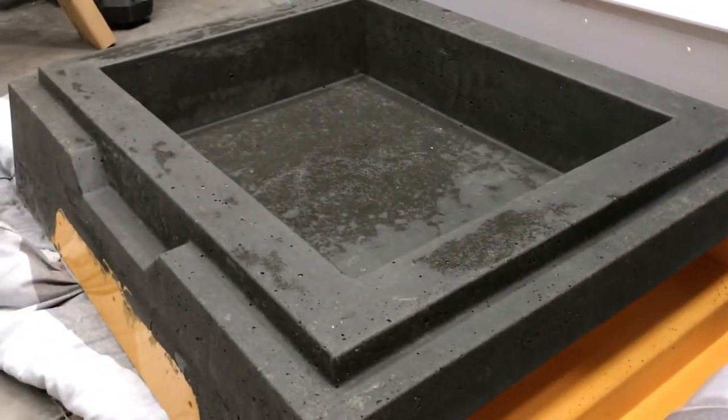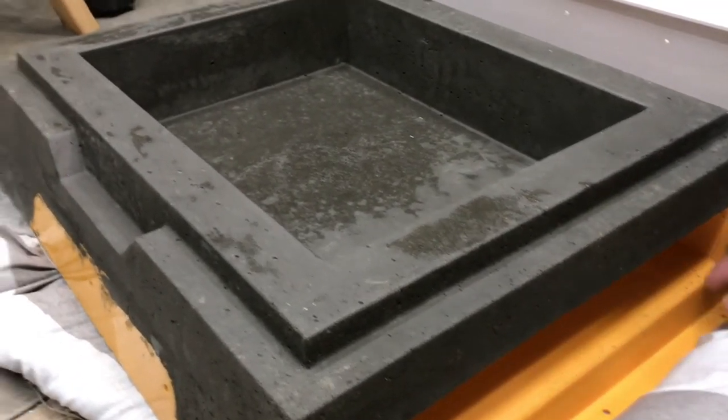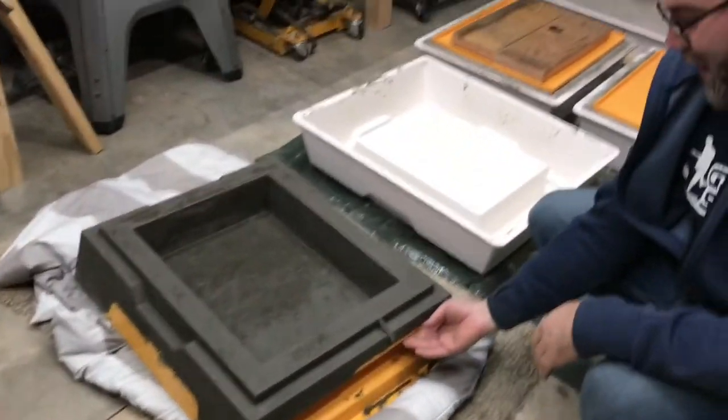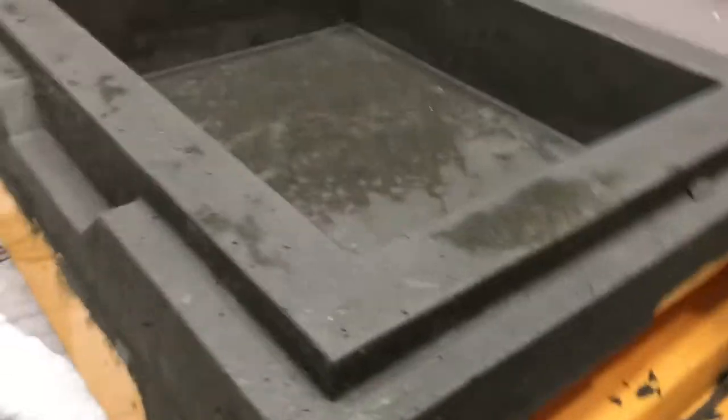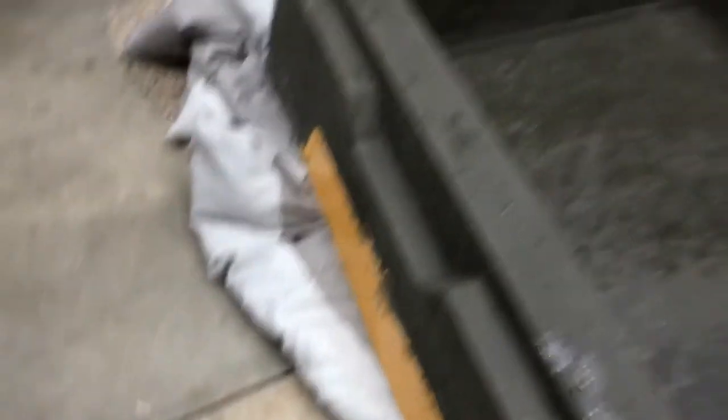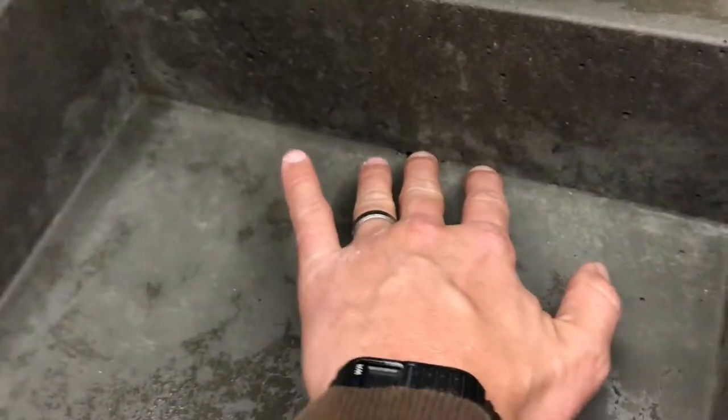Would it creep with the fibers you put in it? A hole's gonna come up through here because that's where it touched, but that's gonna be so thin it'll break. Yeah, we'll see about that.